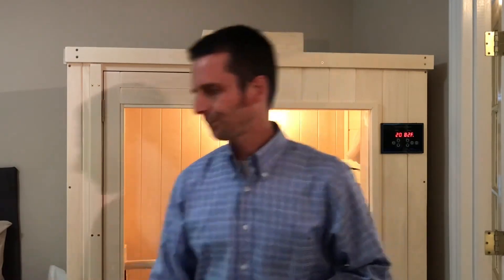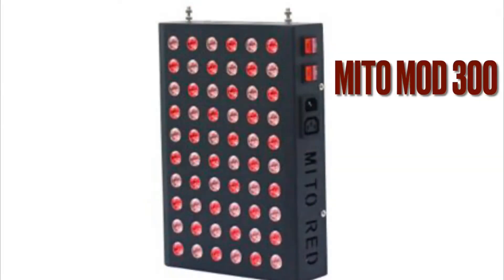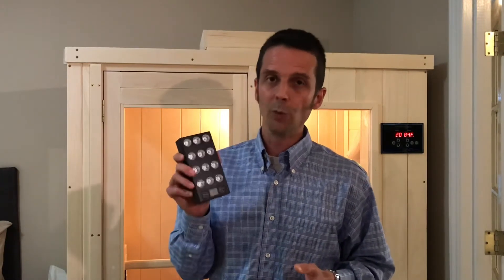For this same price range as the Mito Flex — which sells for $239 retail, and if you use our affiliate code 'renewed' you get a small discount — you can get a larger unit. The original series is available for $249 right now. You can get the Mito Mod 300, which is a 60-LED, 12-inch modular panel that you could add onto a larger unit. Or you could get the Mito Pro 300 for $299, which covers all the different spectrums of light. So if you've only got $239 to $249 and can only buy one device, I probably wouldn't buy the mobile — I'd probably buy the Mito Mod 300.